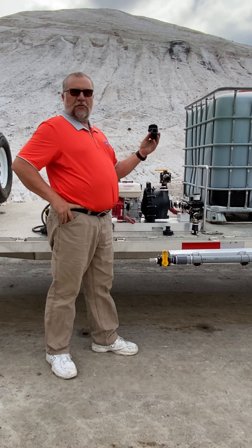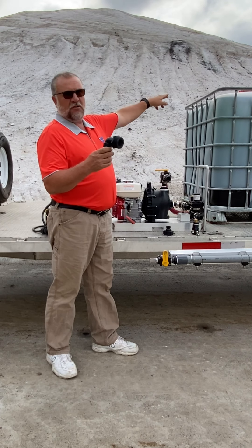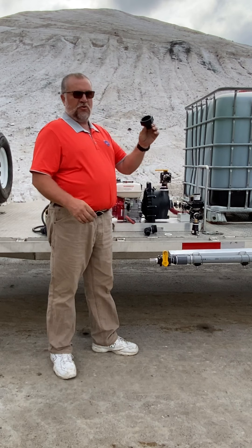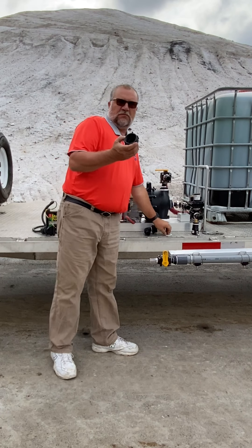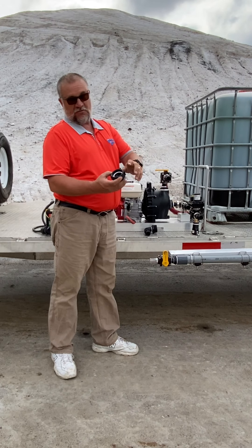We're going to hook up a return hose. This fitting will screw into the top of the tote, which you'll see in a moment. This fitting will screw into the bottom of the tote. This is what our hose hooks to — there is a gasket, so make sure you don't lose that.